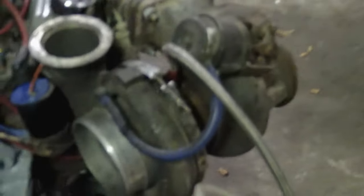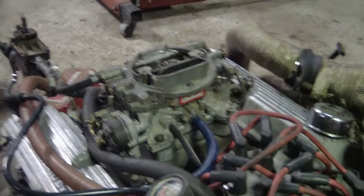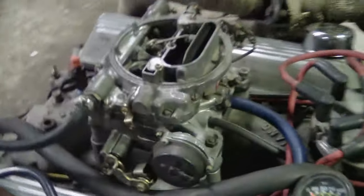Welcome back to the channel y'all, testing this homemade turbo setup. Got it cranked on the stand, got an MSD box, 3000 chip. This thing cranked up.